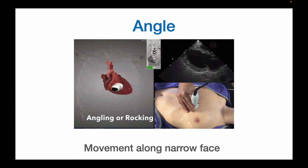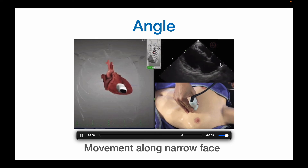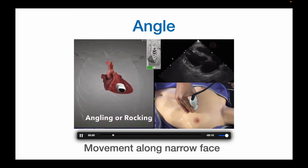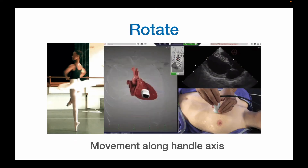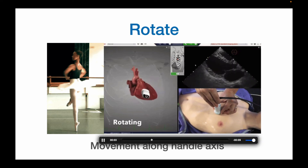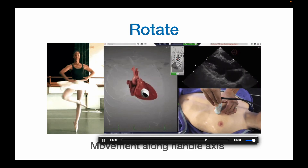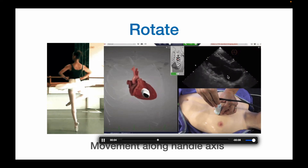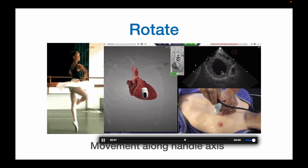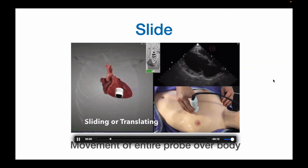Next is angling. This movement is along the narrow face of the probe, and you can see the image swinging back and forth on the screen. This is why it's also often referred to as rocking the probe — rocking the image back and forth. Next is rotation: this is movement along the axis created by the handle or cable of the probe, just rotating the probe. This is similar to a ballerina performing a pirouette, and in the case of the heart you can often get from a long axis to a short axis. The last probe movement is translation or sliding of the probe — you don't often need to slide too much to get very different windows.